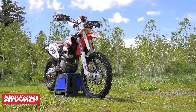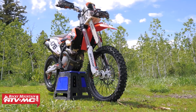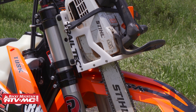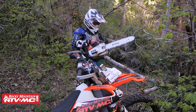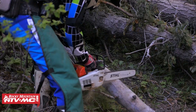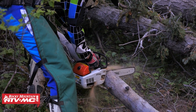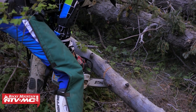Another accessory most of you guys will probably never run, but I run quite often, is a chainsaw rack. This chainsaw rack is from Trail Tech and works really well with a steel saw. We do a lot of trail cleaning here in Utah — I can just stop the bike real quick, cut a fallen tree, and hop back on and go. We cover a lot of trails quickly thanks to this chainsaw rack.